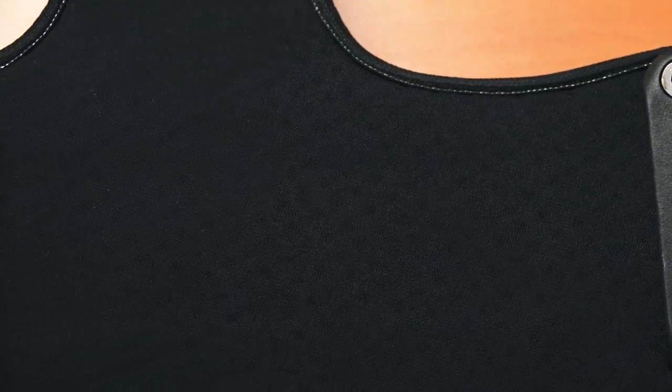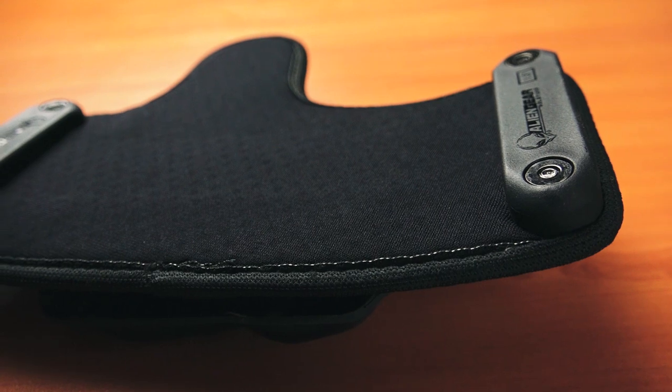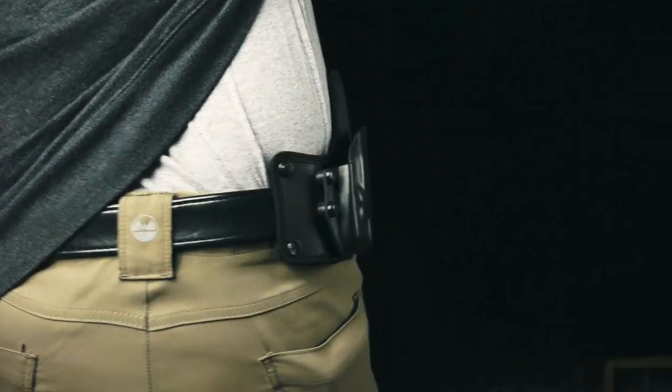In typical Alien Gear fashion, the holster is designed with neoprene and their heavy-duty polymer. Let's take a look at the holster, starting with what they call their cool vent neoprene. This is designed to rest against the body or an undershirt. As I've said in past videos, this is designed for comfort and breathability. It does act as a nice barrier between the gun and your skin. This is especially true if you have love handles and they're pressing into your gun.